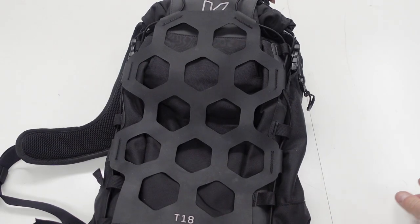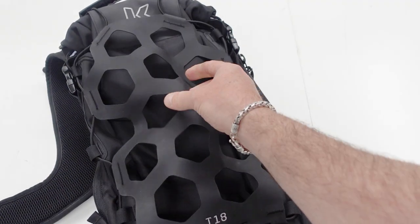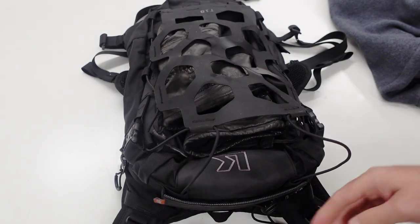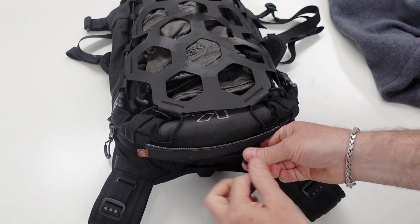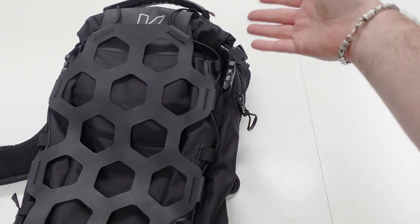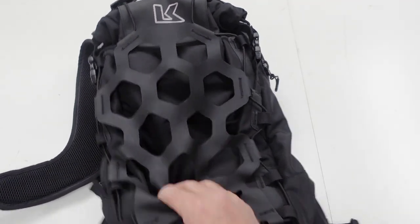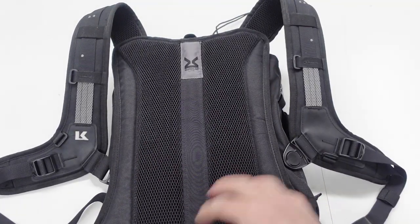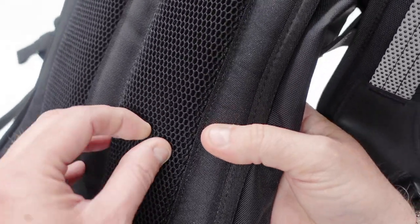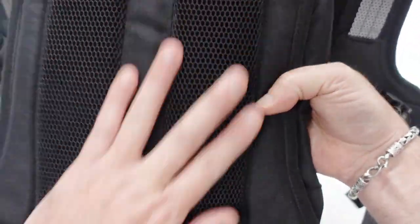The first thing you'll notice is this webbing attached to the back. You can put your wet stuff in there — say you've got a wet pair of gloves and want to keep riding, put your wet gloves in there and the air will dry them off. Inside a waterproof bag no air gets to them and they'll go stinky and moldy. There are gel strips along the back, really soft and comfortable, nice and thick, with big ridges to help with airflow.